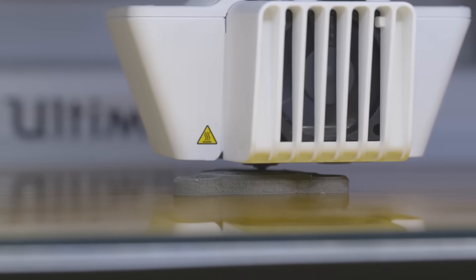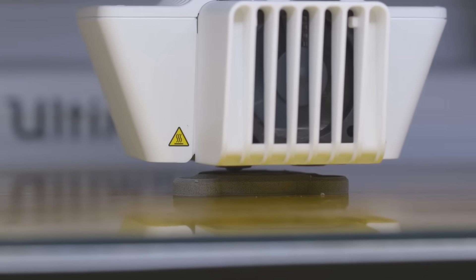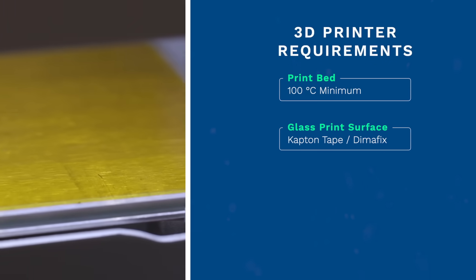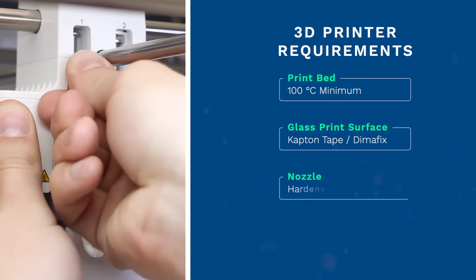In order to print with UltraFuse 316LX filament, your 3D printer will need to be equipped with the proper components. For instance, a heated bed capable of at least 100 degrees Celsius, a glass bed with Kapton Tape or DimaFix bed adhesive, and a hardened steel nozzle.